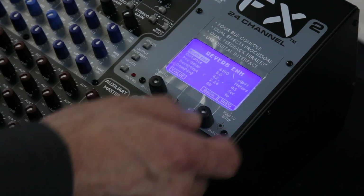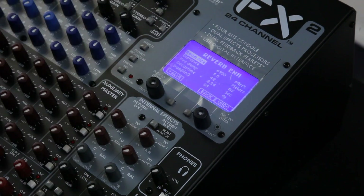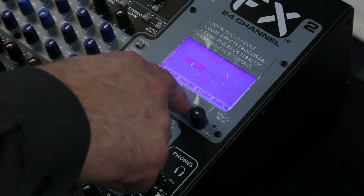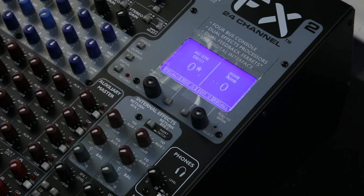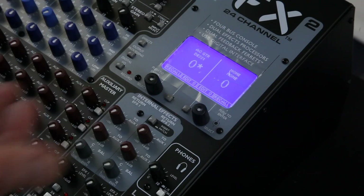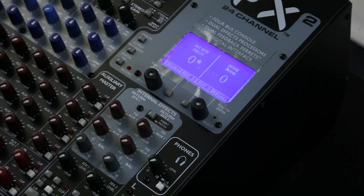This isn't just a pick of reverb and you're stuck with it. This is a professional effects processor that gives you two effects on each effects processor, and I have two of these. Of course, I can save them, I can edit them, and I can even back them up on my USB if I'd like to.